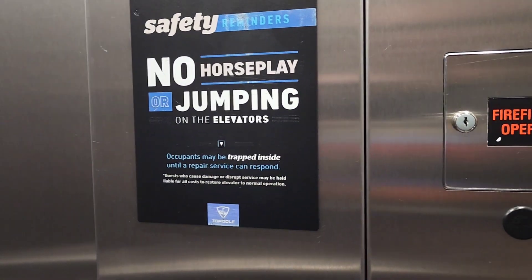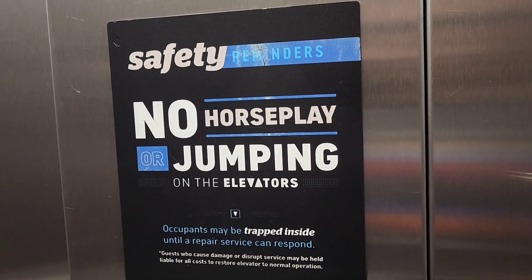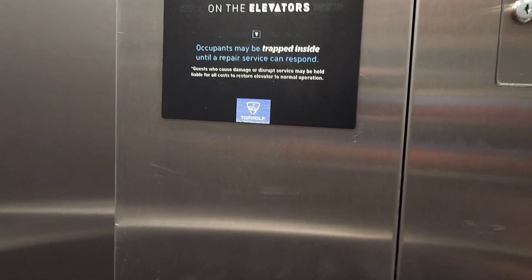No jumping in the elevator. No horseplay jumping in the elevator. Occupants may be trapped inside until repair service can respond.